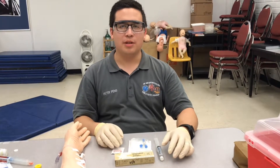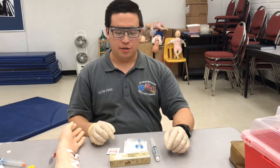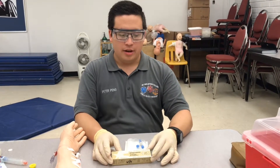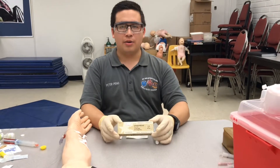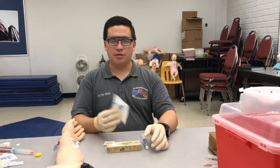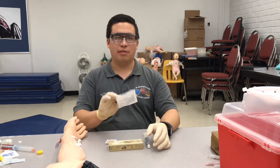I'm going to demonstrate how to administer push-dose epi. Push-dose epi is typically used for non-traumatic hypotension. First we're going to start by diluting our pre-load of epinephrine, and then I'll show you how to administer it using a three-way stopcock.